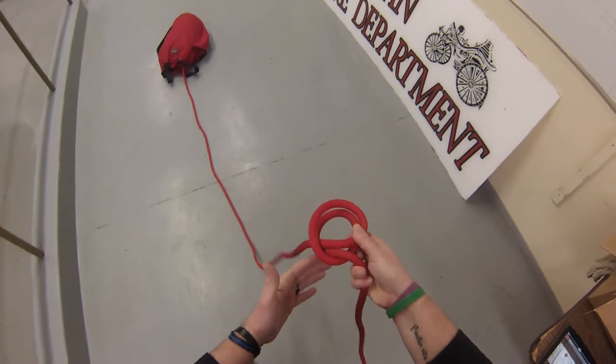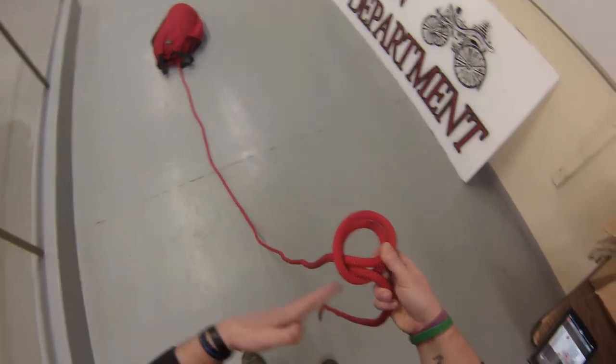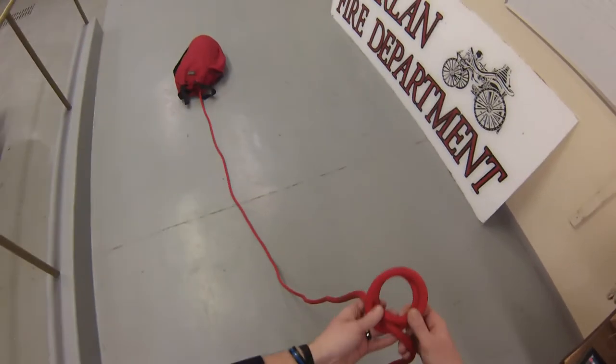The nice thing about this is now I can just slide it down around whatever object I want to tie to, and I can tie this at any portion of the rope. I don't have to be at the tail end to tie my clove hitch — I can be in the middle, I can be up to the top of the rope, wherever I want to be.